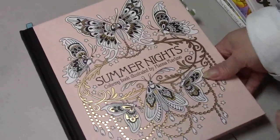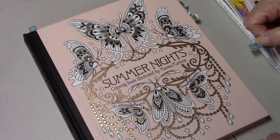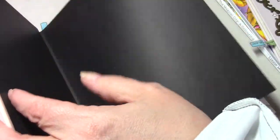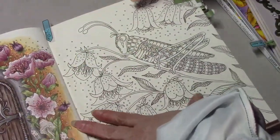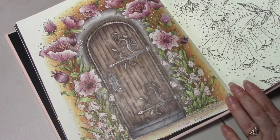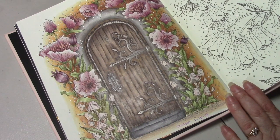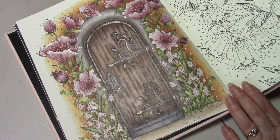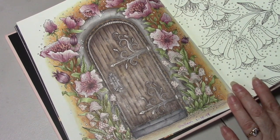I colored in Summer Nights by Hannah Carlson, and I did this page with Prismacolor pencils watching Julie's Passion for Coloring. I like watching her tutorials and coloring along with them. Even though I'm using the same colors as her, I am still the one coloring my page.